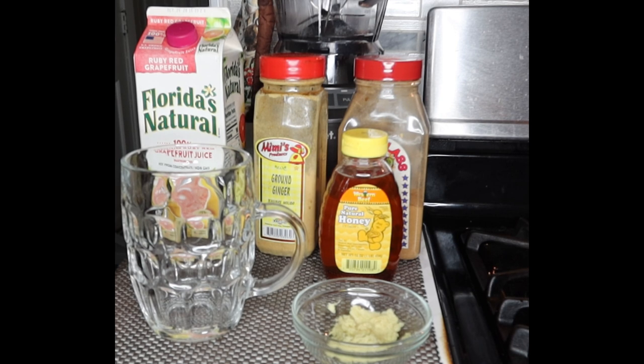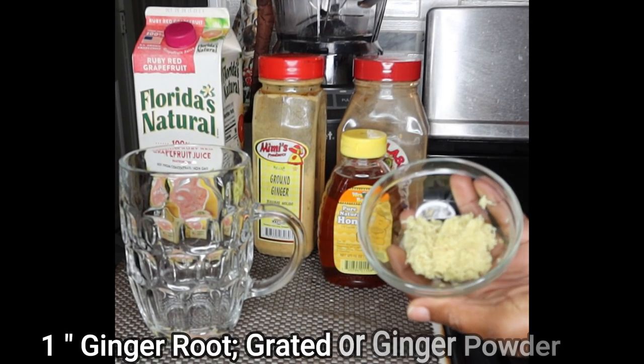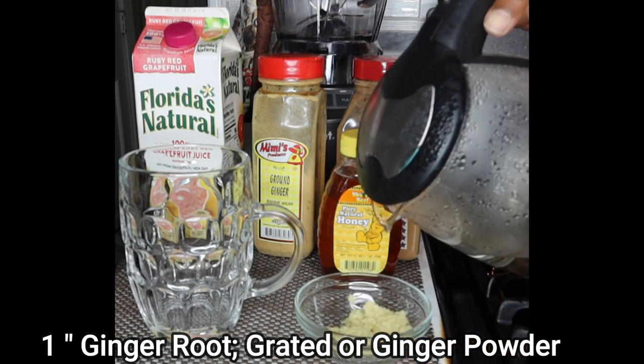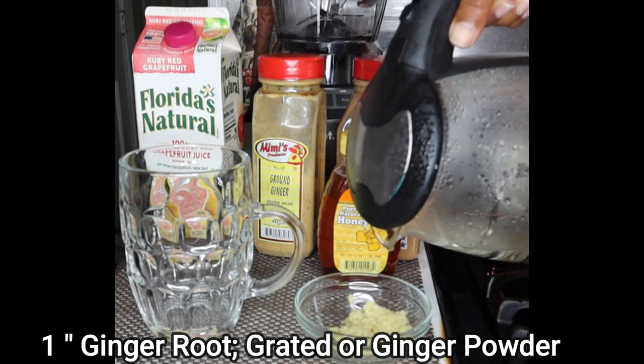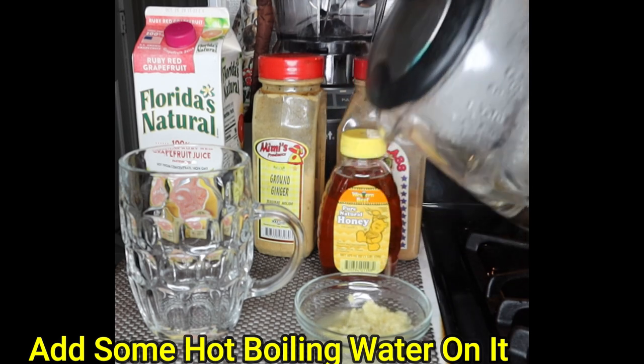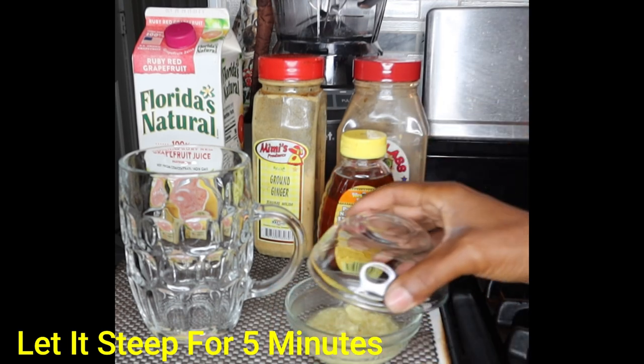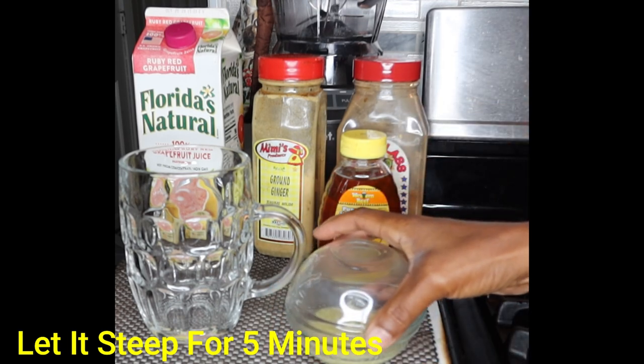I'm going to show you some of the wonderful ingredients we're working with. I'm using a ginger paste — I grated some ginger. What I'm going to do is put a little bit of boiling hot water on it, just a little bit, so that I get all of the extra juices out of it.